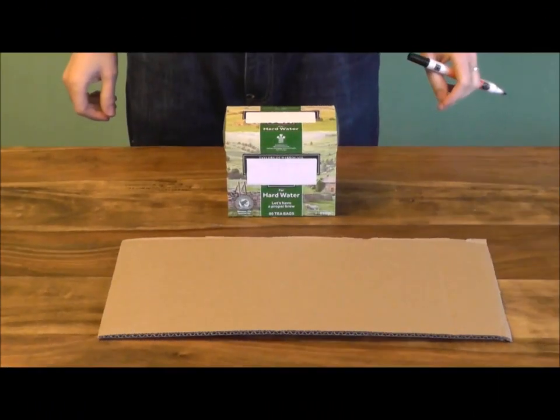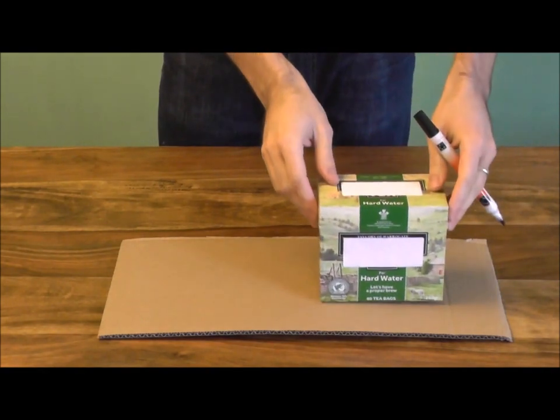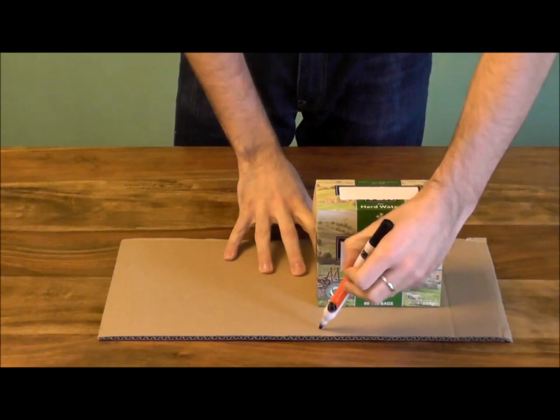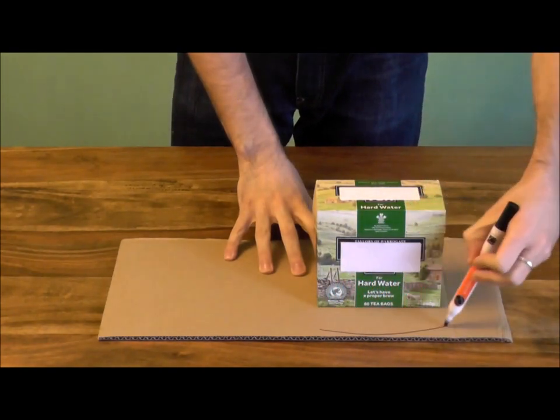Okay, so first up, we're going to grab our teabag box and please, please make sure there are no teabags in there! If there are, just check with an adult before you take them out, because I don't want to be held responsible for any missing teabags in your kitchen! And we're going to use that piece of stiff cardboard. We're going to place the teabag box just off to one side like so, and then we're going to draw around it on the cardboard to create our iron!